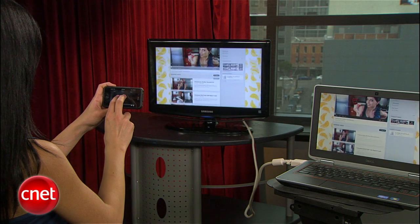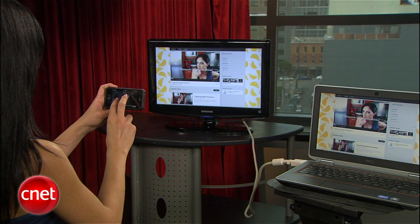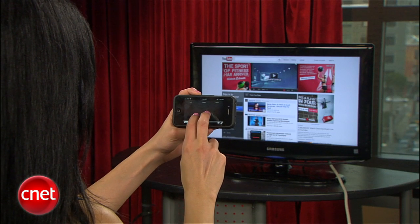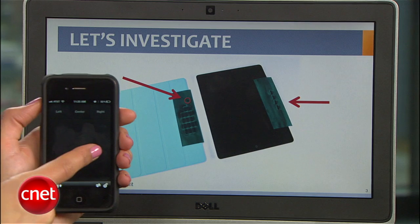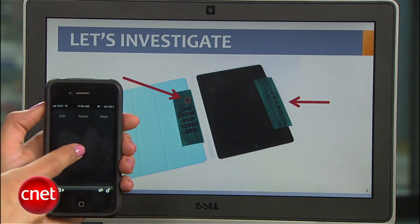Hey guys, Sharon Vaknin here to show you how a free app turns your iPhone into a keyboard and mouse that you can use to control your computer from a distance. The use for this might not be obvious, but with this setup you can connect your computer to your TV and leisurely navigate from the couch, or even use your iPhone or any iOS device as a PowerPoint remote.